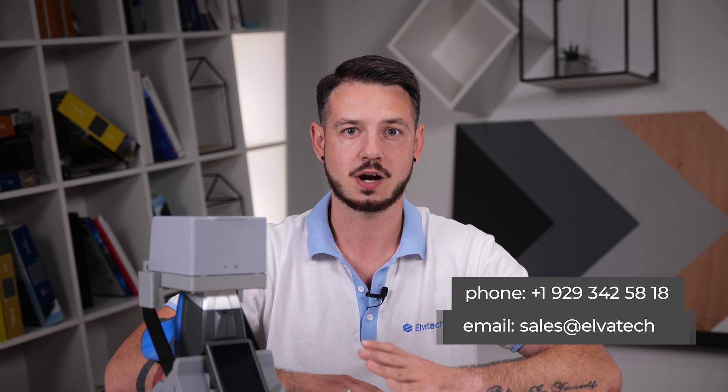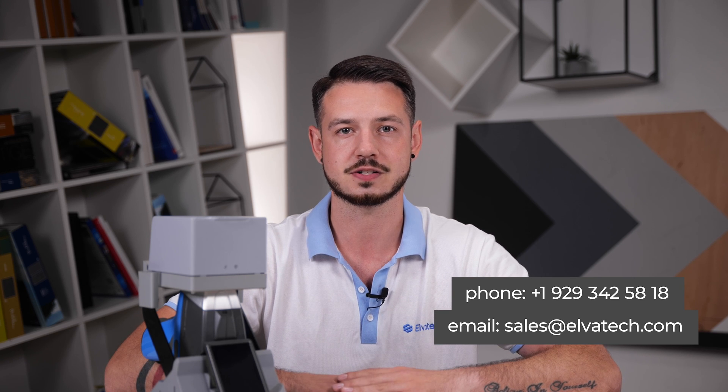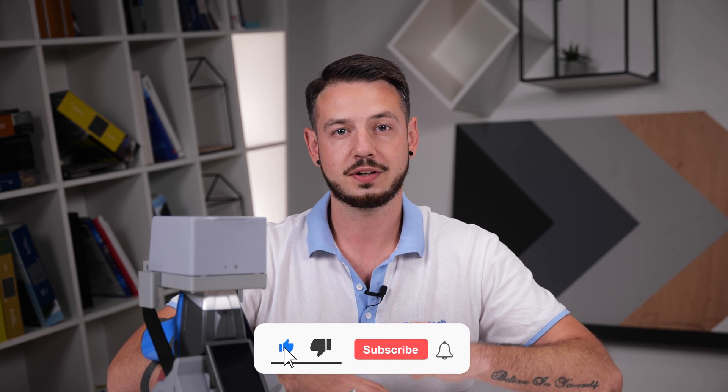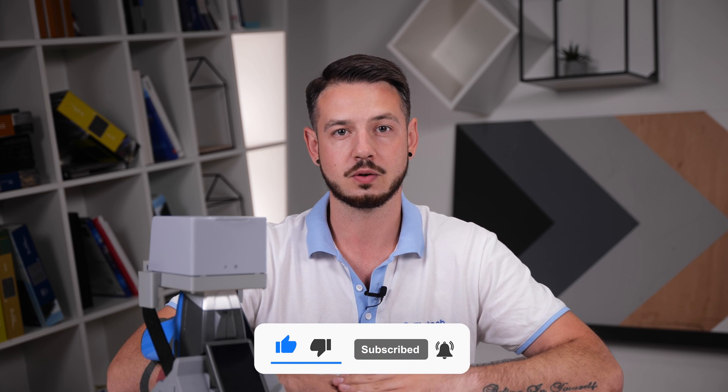We have covered five key mistakes to avoid when using Prospector handheld analyzers: proper sample preparation, correct calibration, on-time cartridge replacement, adequate measurement time, and safety precautions — all important factors in achieving reliable analytical results. Thank you for your attention. If you liked this video, don't forget to hit the like button, hit the bell to be informed of our new videos, and subscribe to our channel. Stay tuned and see you soon.